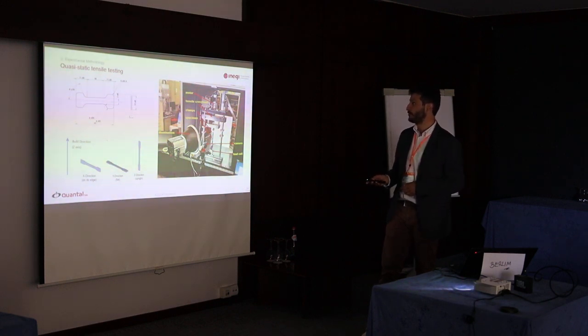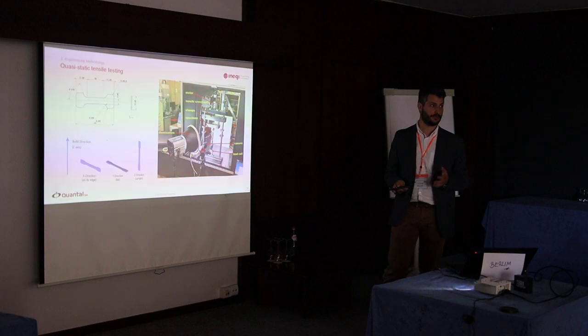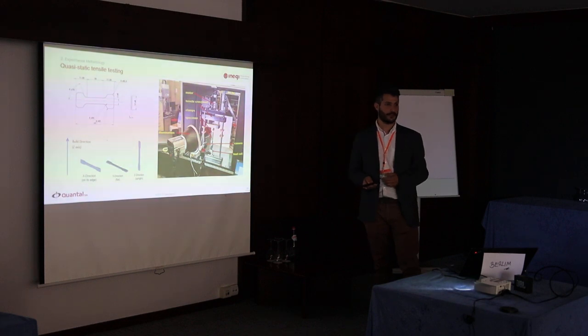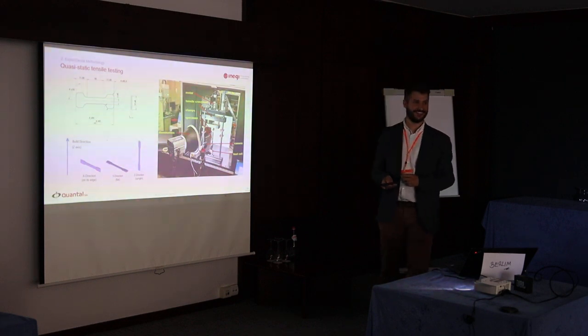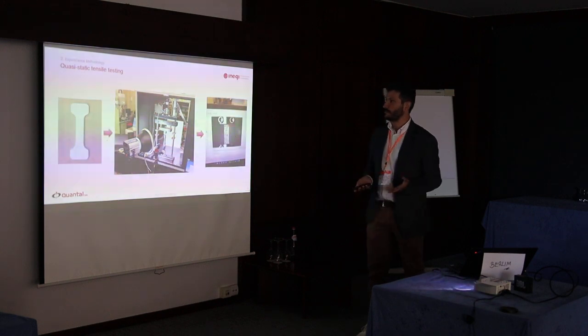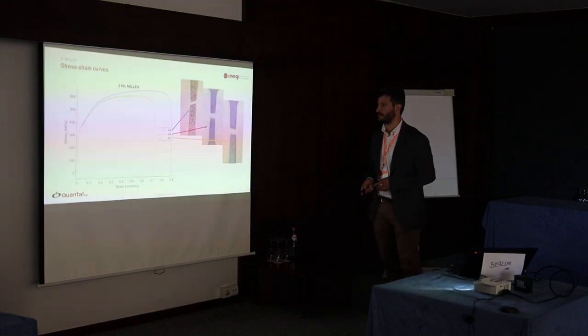There is another benefit of using these specimens: they can be used in equipment that we manufactured ourselves, inside our optics laboratory. We employ digital image correlation, where we have a speckle pattern, a camera with a lighting system, and with some processing we can obtain the strain rate in the specimens.